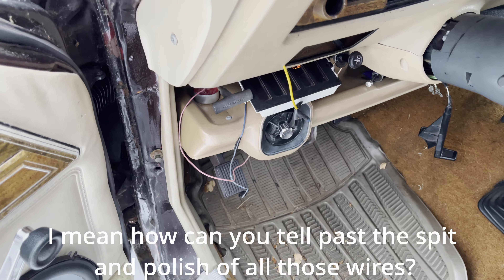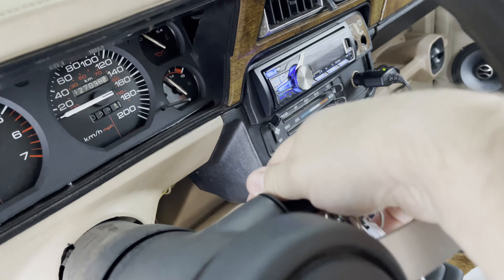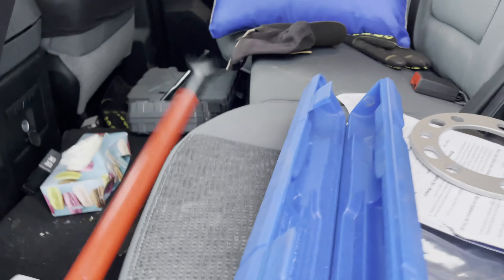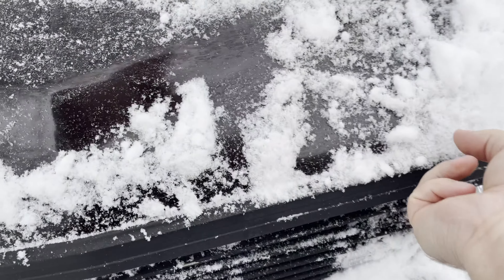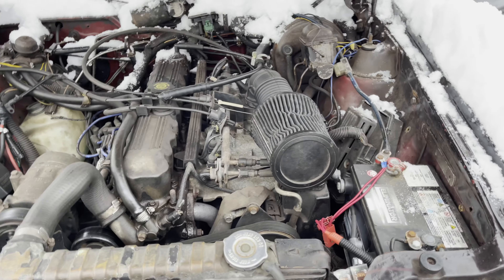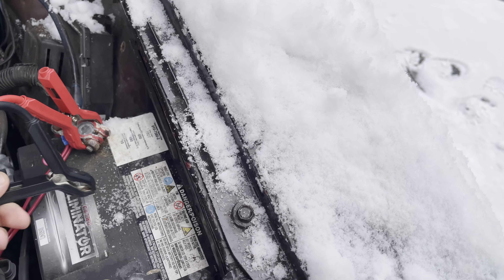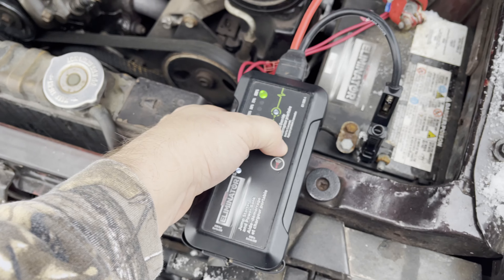Starter's sticking. Battery might be a bit low. Alright, so I've got my trusty battery charger — I need to brush that off so I can hook it in there. Let's not provide my path to ground yet. Let's turn this on to make an override.